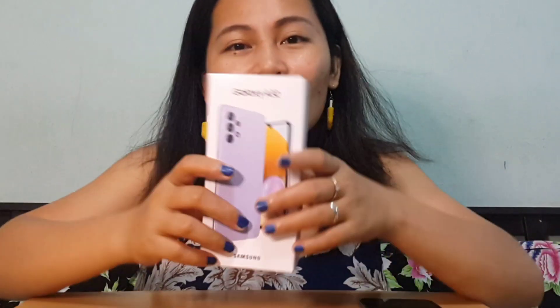Hello Earthlings! This is Chris and welcome to my channel. If you're new to my channel, you're very much welcome. In this video, I will do a quick review of this newest Samsung Galaxy A32 4G.